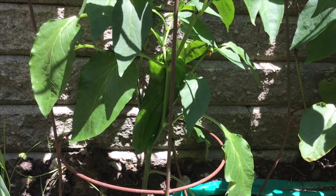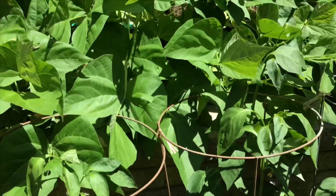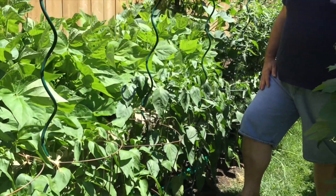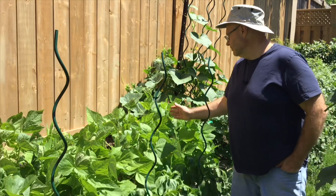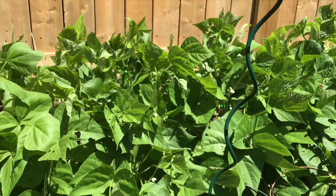These are our peppers. The variety is called Mercato — it's a sweet Italian pepper. They grow really long, and by September I'm supposed to ripen up a boatload of nice, long, beautiful sweet red peppers. Growing some more green beans on top here — more Bush Blue Lake. We want to do some canning with these.